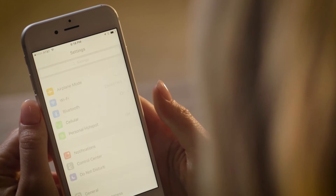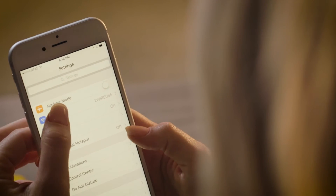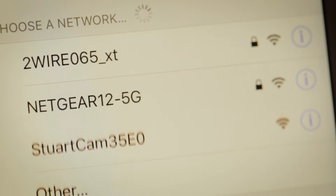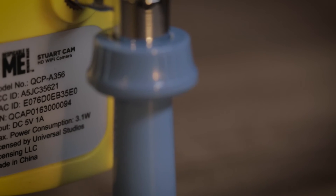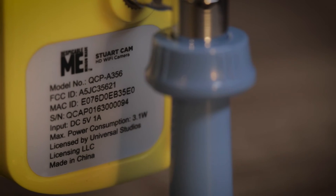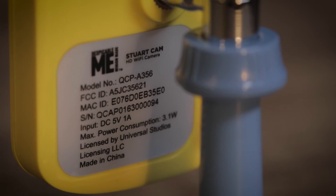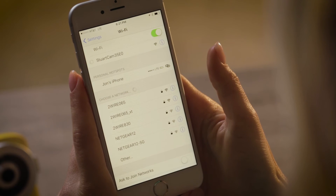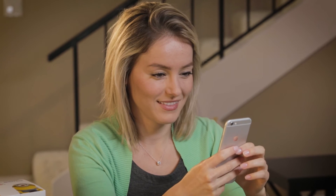Next, go to the settings menu on your mobile device. Under your Wi-Fi networks, you'll find a network that begins with the title of StuartCam followed by four digits. These last four digits will match the last four digits on the Mac ID located on the sticker on the back of your StuartCam. This is what you should see. Now select your StuartCam's network and wait for your mobile device to connect. This can take up to 30 seconds.